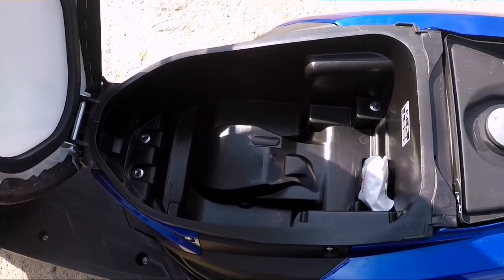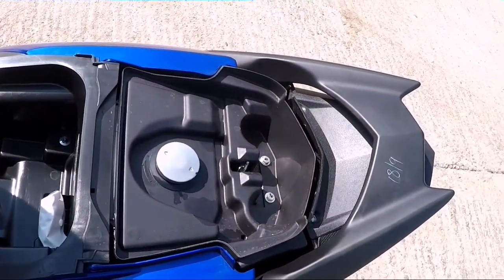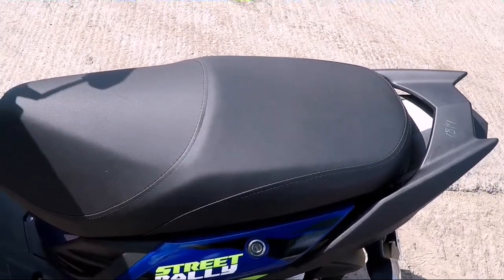The storage capacity on this scooter is decent — we can place a half-face helmet in it. The seats are also broad enough to provide a comfortable riding experience to the rider.